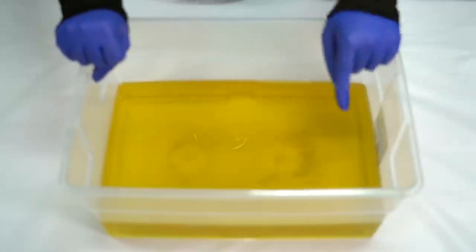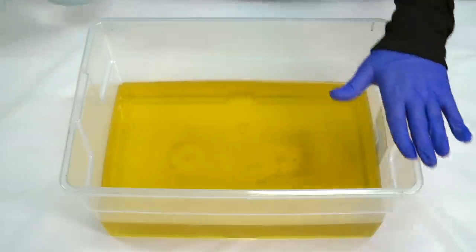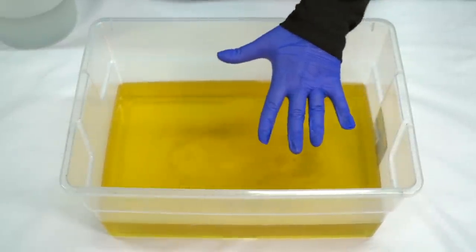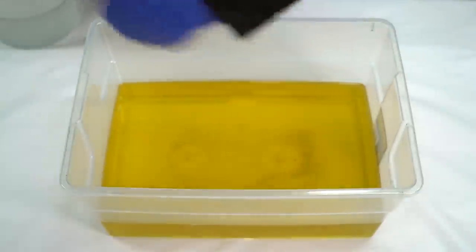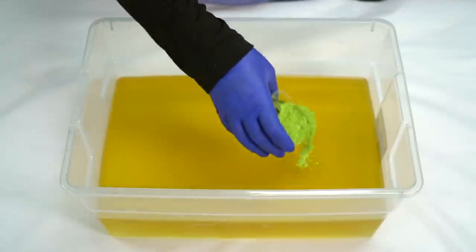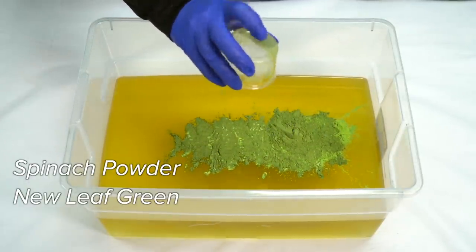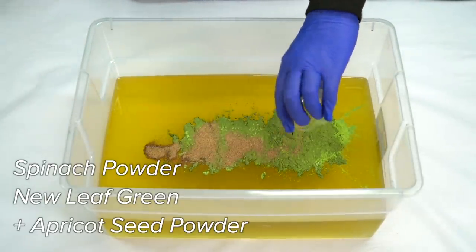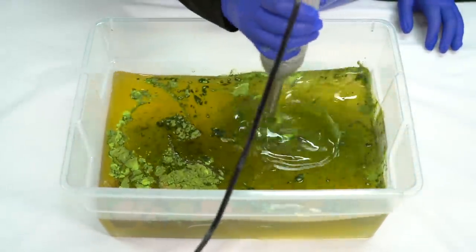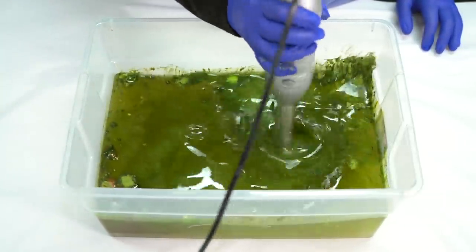We are working with significantly less oil today because a good bit of our soap has already been made. We have to use the ugly container because I have to be able to mix in all of those soap cubes evenly and I didn't want the container to be so deep. So I'm going to start by pouring my lye water solution into my oils, and then before I mix it, I'm going to add some spinach powder and some new leaf green mica from Mad Micas and a little bit of apricot seed powder for light exfoliation. I'm just trying to mix in a good majority of it before the soap comes to trace.